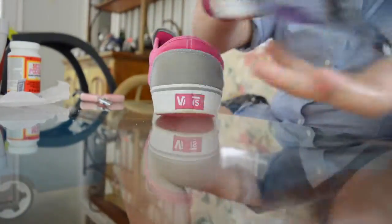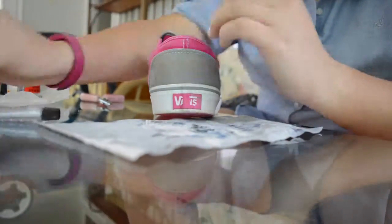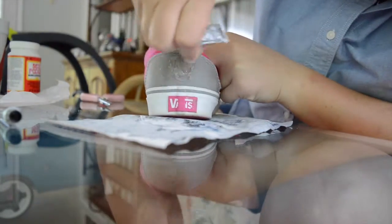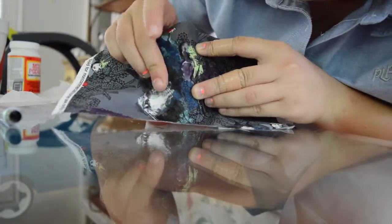I lined up where I wanted the design to be on the shoe. Then I applied the glue — I started in the middle because it's a lot easier to line it around after. So in the middle I just pushed it on, squeezed it down a little bit, and then left that to dry for now.